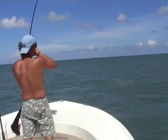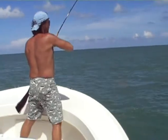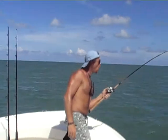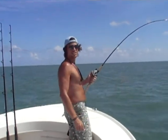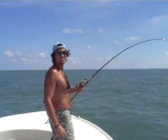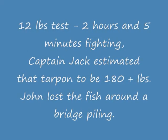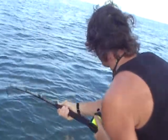John's got a tarpon on a salmon rod. He's putting the wood to it — there's no way I can control him with this thing. He's a beast. He's whooping my butt.